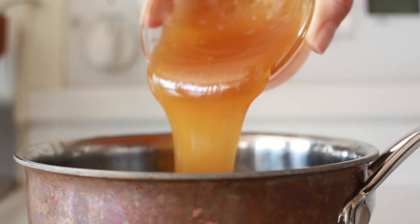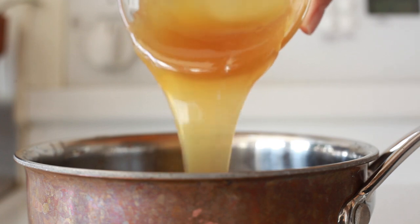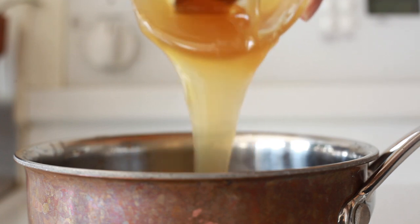Turn the heat down because you don't want this to burn — that would be the worst. The traditional recipe for this uses corn syrup, and that's really bad for you. So we're gonna use brown rice syrup. It's a more natural version of a syrupy sweetener, and that's gonna help bind everything together as well.